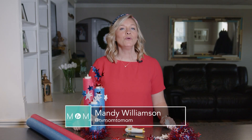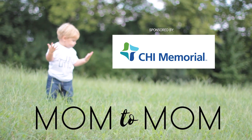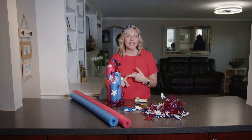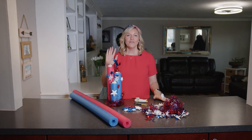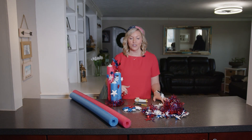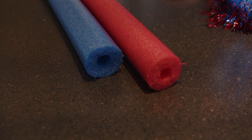Today at Mom2Mom, we are making a pool noodle firecracker. This 4th of July, if you are having a kid's party, a pool party, or just cooking or grilling outside, we've got the perfect pool noodle firecracker that makes a great decoration for the tables, around the food. It's very inexpensive — you can get all your supplies at Dollar Tree, and it'll probably cost you about $6 or $7.